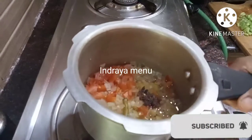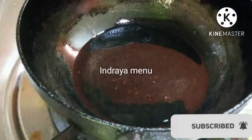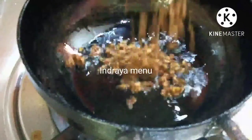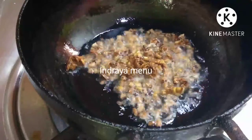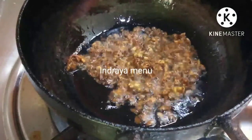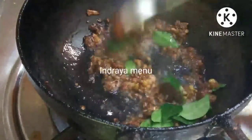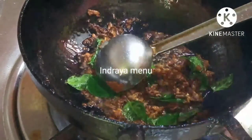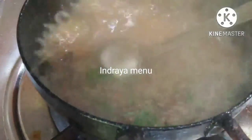We will cut it in the pan. If you cut it in the pan, I will cut the chicken. Now I will cut the chicken. Let's make the pork.